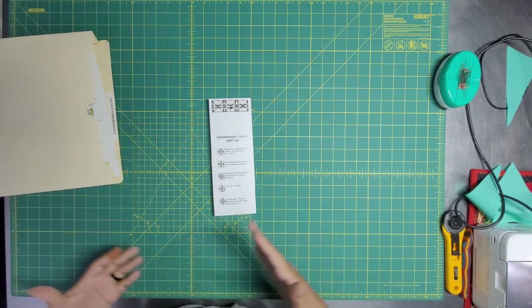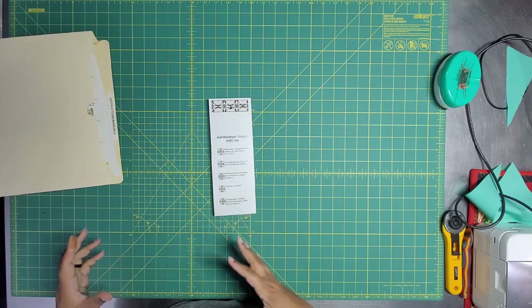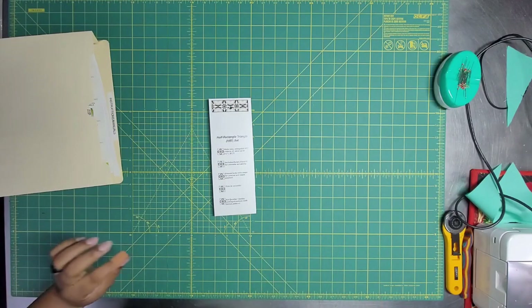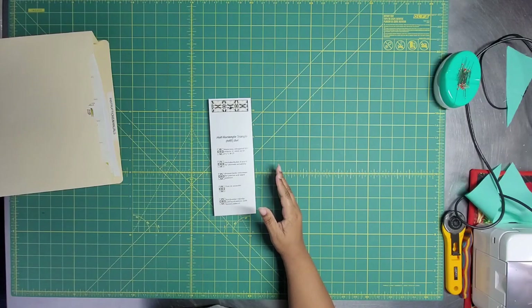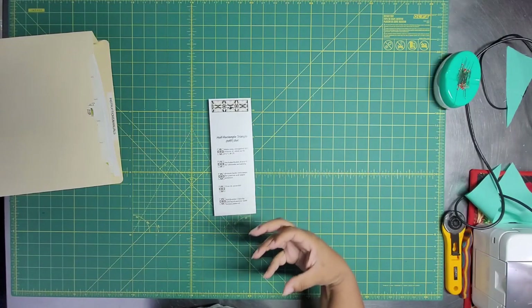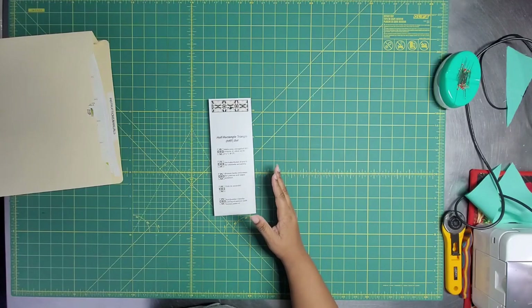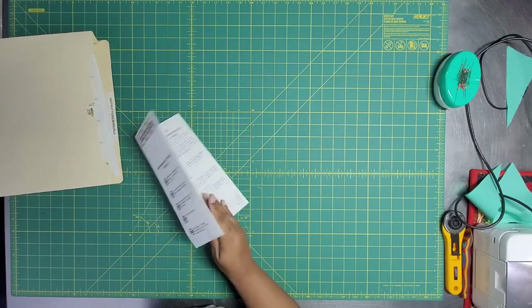I thought I was going to use the Hurdy ruler, but for the design I really want, the Hurdy has two different ratio triangles. The elongated one is beautiful but it's one inch wide and I just don't have time to piece that small. So I bought a jelly roll — I don't love buying jelly rolls, but it's Ruby Star, it's specific for her. I also bought some background yardage. I can't use the Hurdy because it's like one by six, but I have a three-to-one ratio block lock.